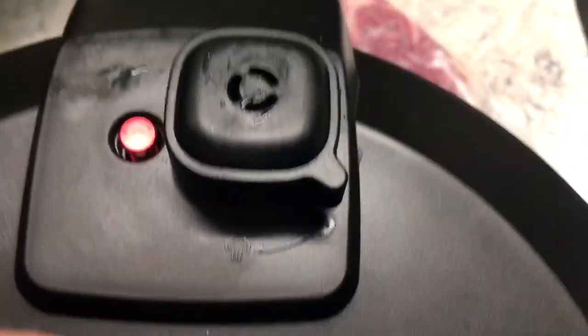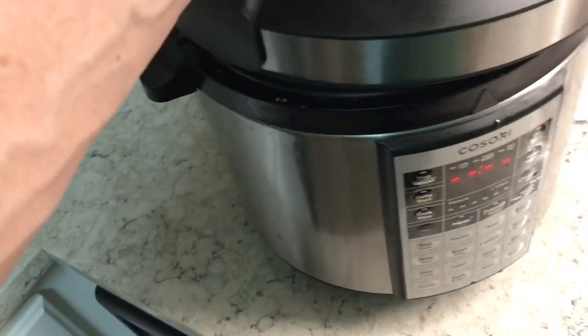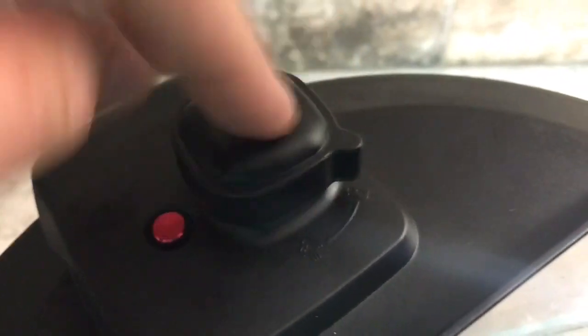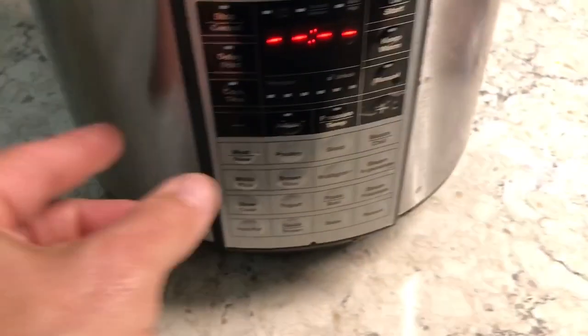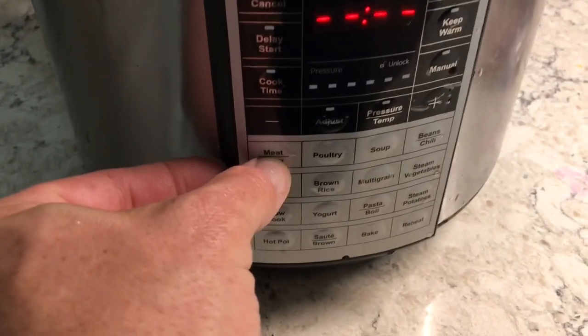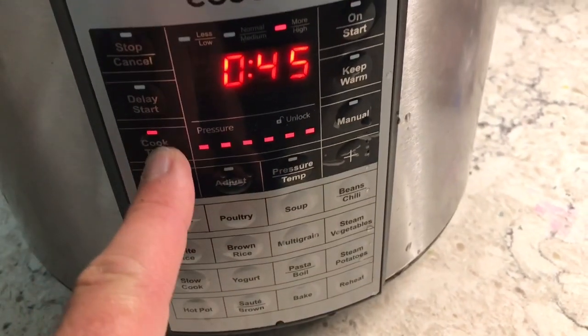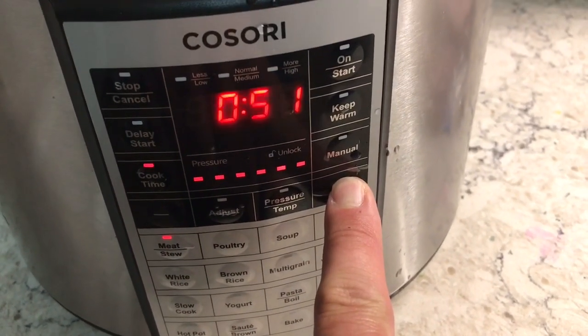It only takes 45 minutes to cook where it just falls off the bone. There's a lock and unlock on this valve, so we're gonna put this on lock. Make sure it's locked — like that. Then we come over here and hit the meat setting and adjust it to the highest temperature, just crank it up.